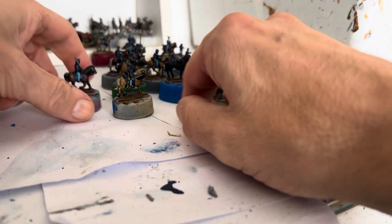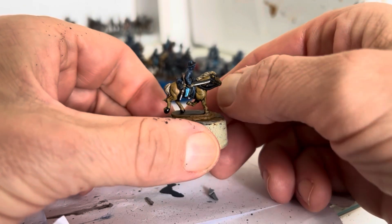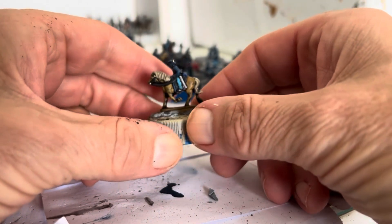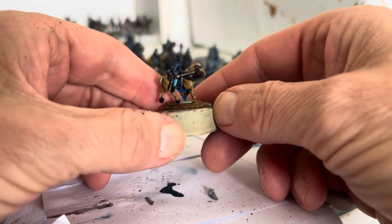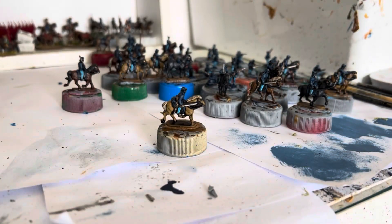Next up I need to do all the highlighting. As far as the horses go, all I've got to do is put socks on — I'm not going to do anything else for them, so they're pretty much finished. I'm thinking the highlighting will be quite a bit quicker — he says in theory. But anyway, we shall see. So yeah, highlighting.